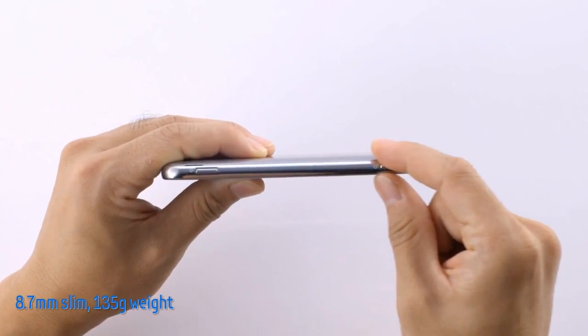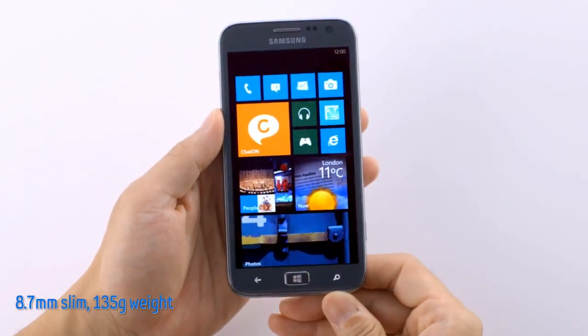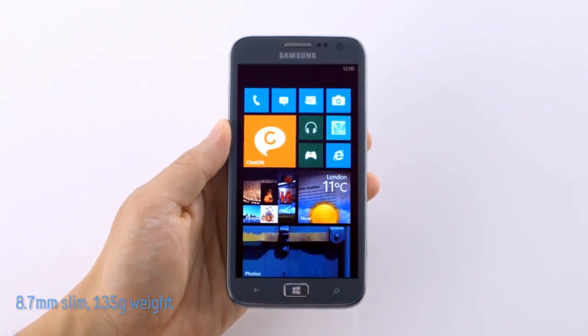We can clearly see how slim the Ativ S is — it's actually the slimmest Windows phone on the market. And while it is impressively lightweight, it is also extremely durable.